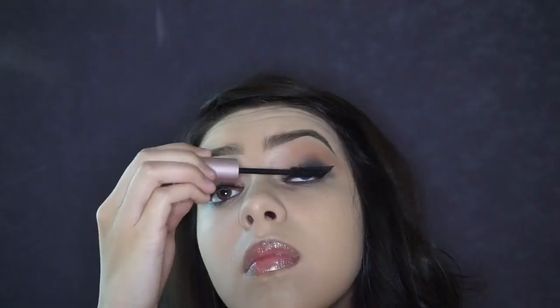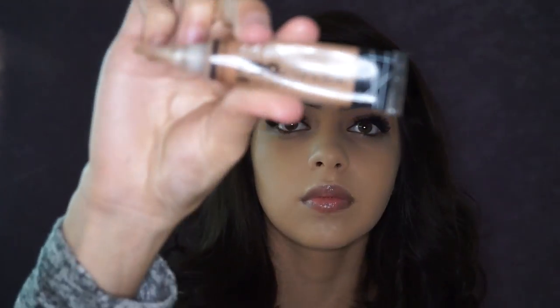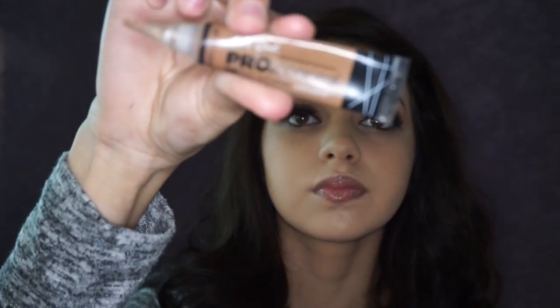For mascara today I'm using the Too Faced Better Than Sex mascara, and I'm going to apply falsies — these are the Vegas Sine Grand Glamour lashes, which are very full, dramatic, and wispy. If you are new to trying lashes I would recommend the Ardell Wispies — the band isn't as thick and they're easier to work with.